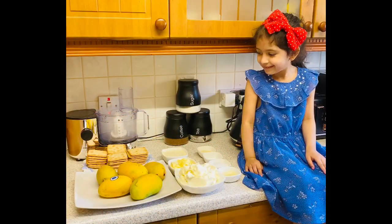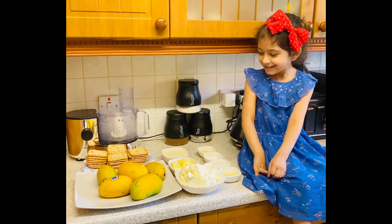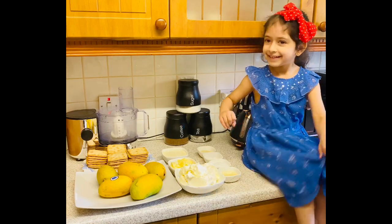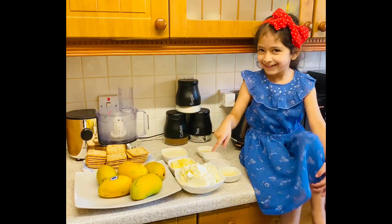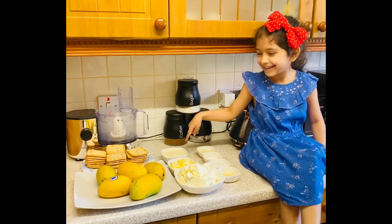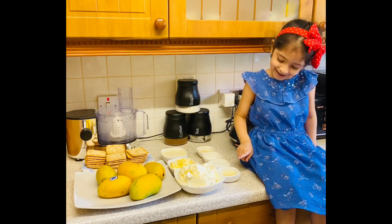You can certainly help, sweetheart. Okay, are you going to tell everyone what we're using to make our mango cheesecake today? Go on. Pakistani mangoes. That's cream cheese. Butter. That's the double cream. Gelatine. Vanilla. Sugar. And lemon.